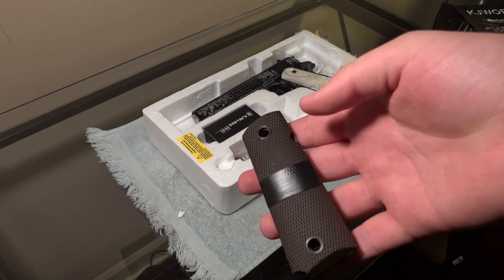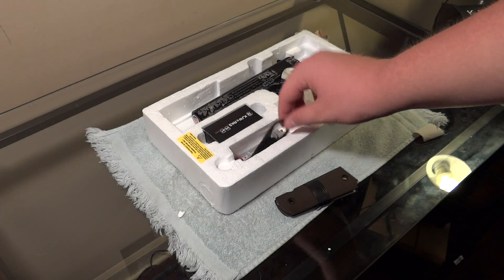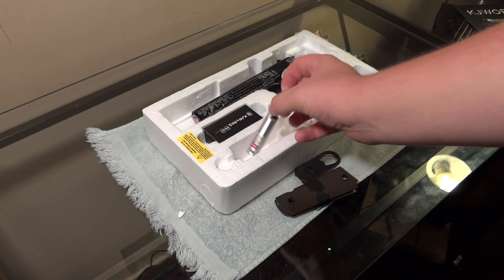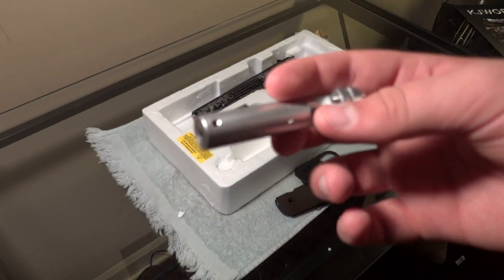He also included the original grips. The pearl grips look too nice — I can't put those back on it. I'm not sure what this other piece is; I think that's like a base plate or something — I'll look into that. And I assume this is a laser? Yeah, this is a laser.